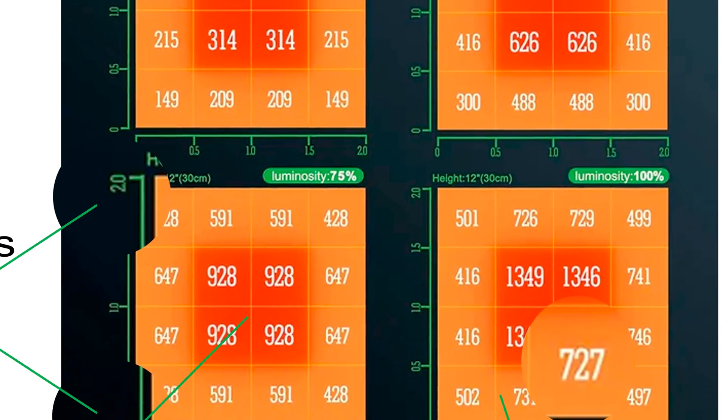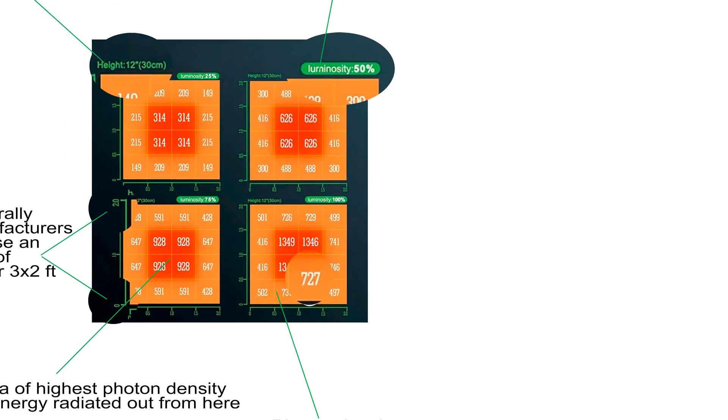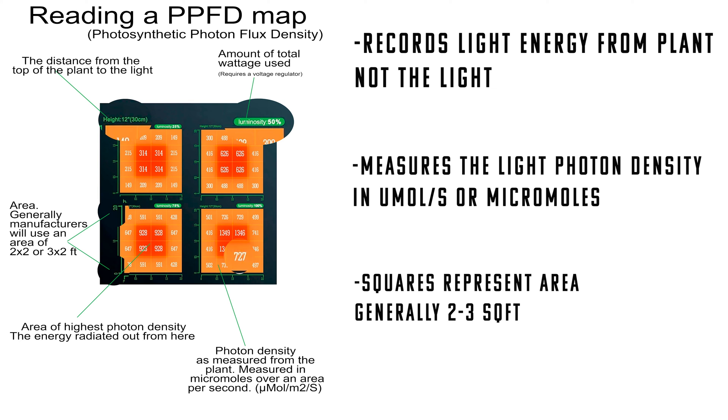Let's recap. A PPFD map — or Photosynthetic Photon Flux Density map — is a reading of the light's energy from the plant itself. Typically you're going to see four different PPFD maps on one page, representing the different distances the light is from the plant. This particular map shows different power outputs rather than distance, but still shows it's 12 inches from the plant in the top left corner. The numbers are the light photon intensity as measured in U moles, and the squares represent the area, which is usually a 2x2 or 3x3 square foot area.